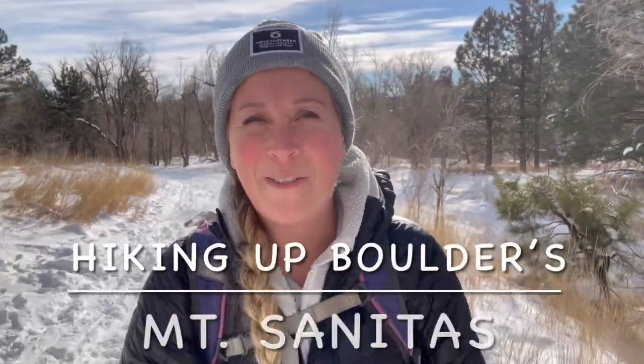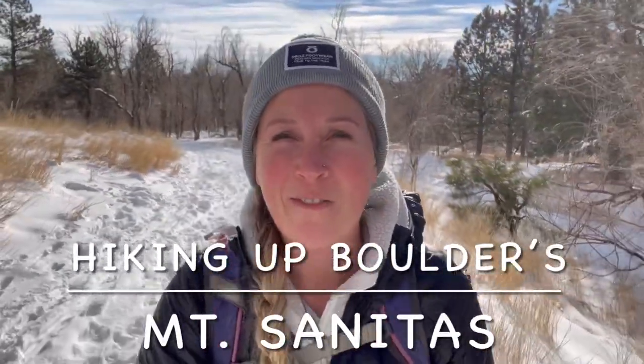Hey guys, it's a beautiful day in Boulder, Colorado today. We finally got some snow, so everything is snow covered and it's so pretty. I forgot how beautiful Boulder is in the winter. I'm going to take you up one of my favorite local hikes today.